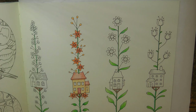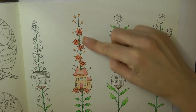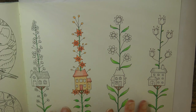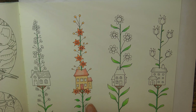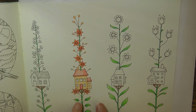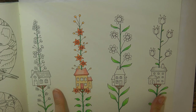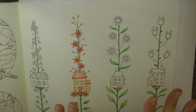Hi everyone, welcome to part two in this series of videos. In the first one we coloured in this plant house, as I'm calling them. What I've done in between times is I've coloured in the stems and leaves in exactly the same way, the little wooden platforms again in the same way, and the windows in the same way with each house. So we can now just concentrate on doing the house and the flowers.